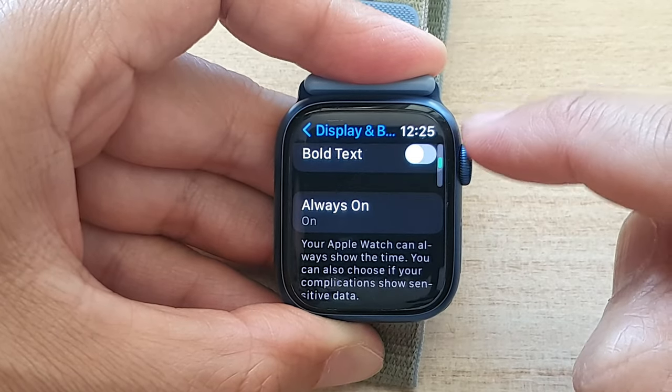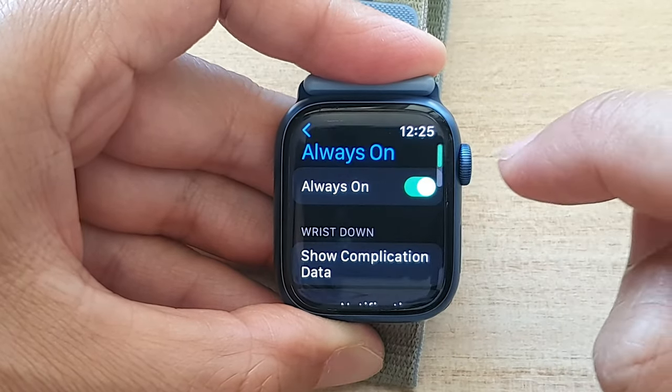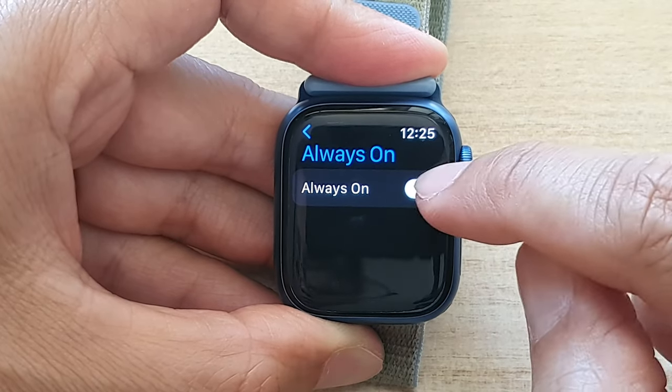Then go down and tap on Always On, and make sure that you switch off Always On.